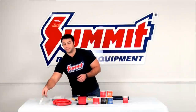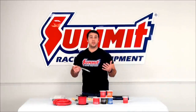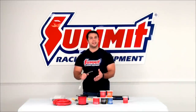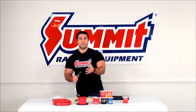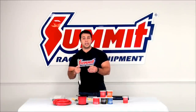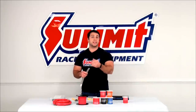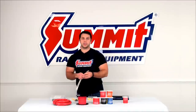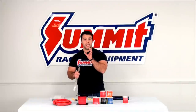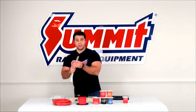Summit Racing has different sizes of ground straps. Grounding your vehicle is really important — you want to make sure that you have a good solid ground. Whenever you're troubleshooting your equipment, that's the first thing I recommend you check: do you have a good solid ground? Another thing to add to make sure you have a solid ground when you're trying to connect something to a painted surface, like if you've painted your engine block, use a star washer. That star washer is able to bite through that paint to get a good solid connection to a metal surface, so you have a good solid metal-to-metal contact and a good electrical connection.